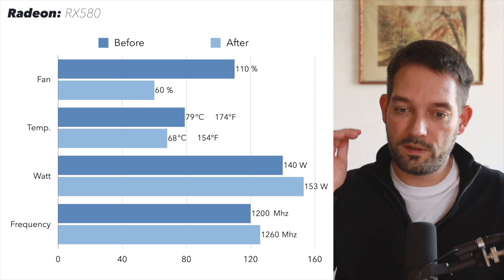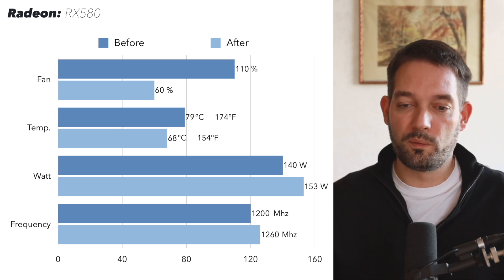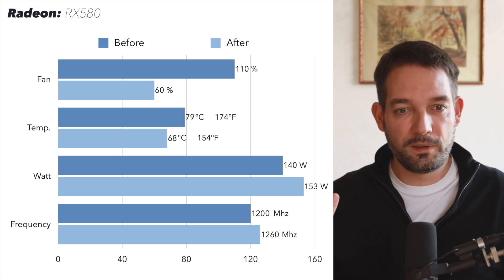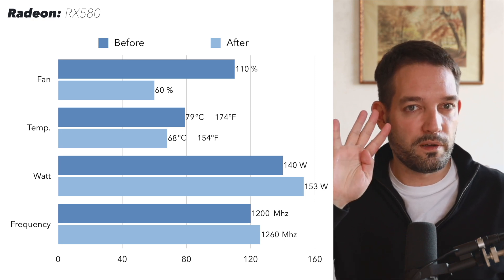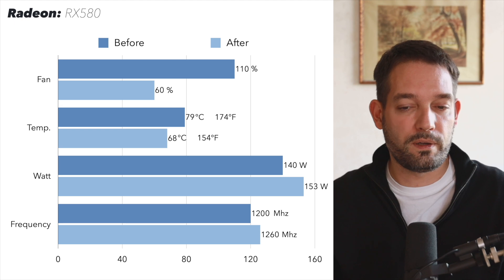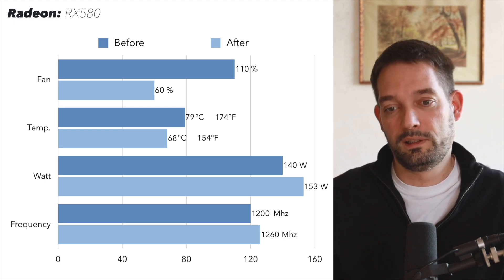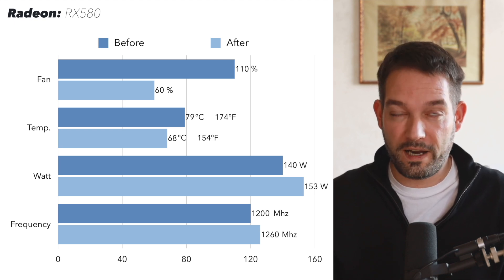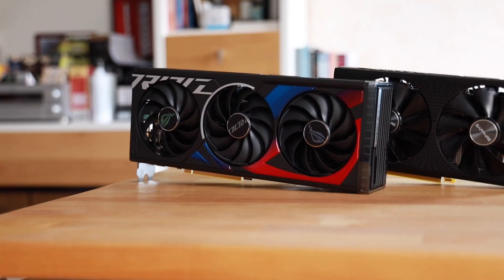That temperature drop also explains why the fans don't have to work nearly as hard. The power draw went up to 153 watts and the frequency went up slightly, which may give a few extra fps. This graphics card has only four VRMs, so my thinking is those VRMs were running very hard, likely causing throttling — and hotter VRMs are also less efficient.